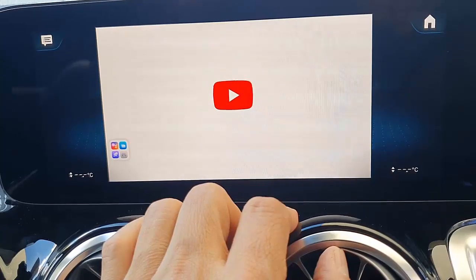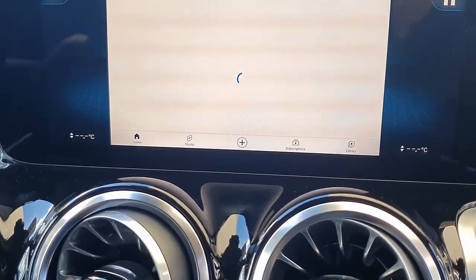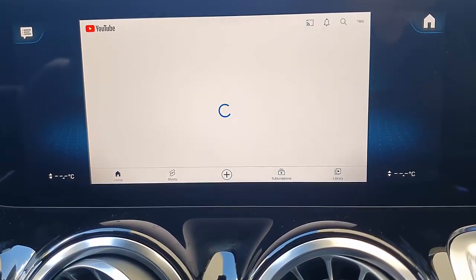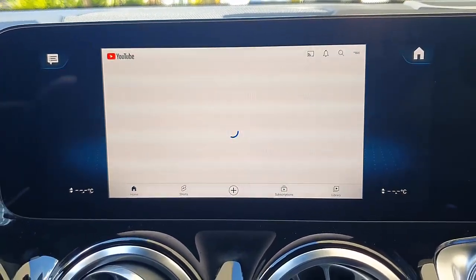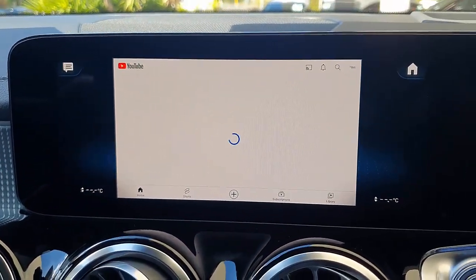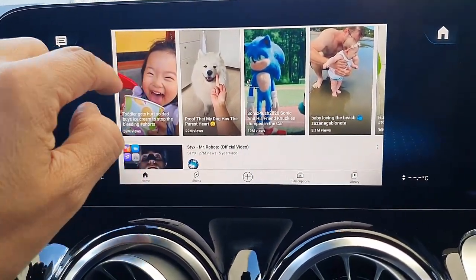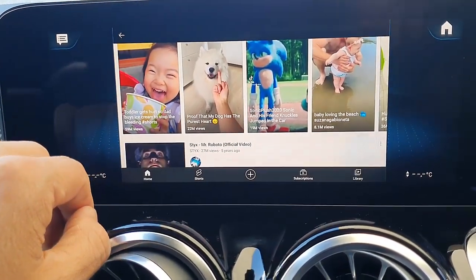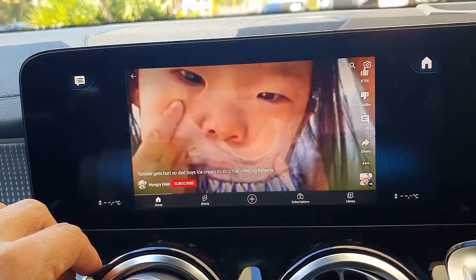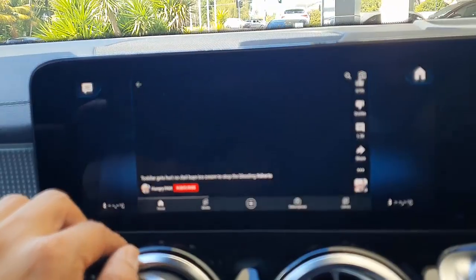Now we're going to watch YouTube. The same principle applies — just go to YouTube and watch some YouTube videos if you like. It works both ways as well. So fantastic device, easy to operate, easy to use. And just there we go — we have some YouTube videos. Let's watch this one, why not?